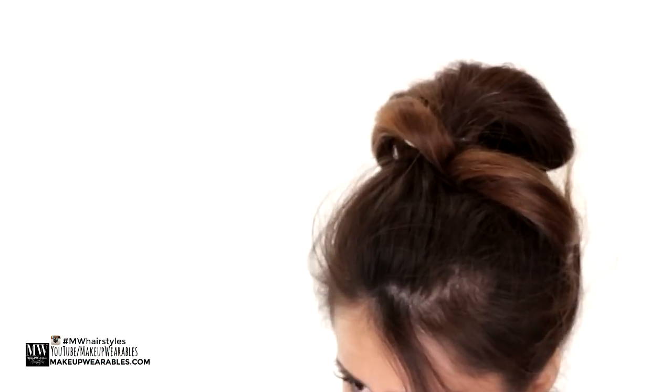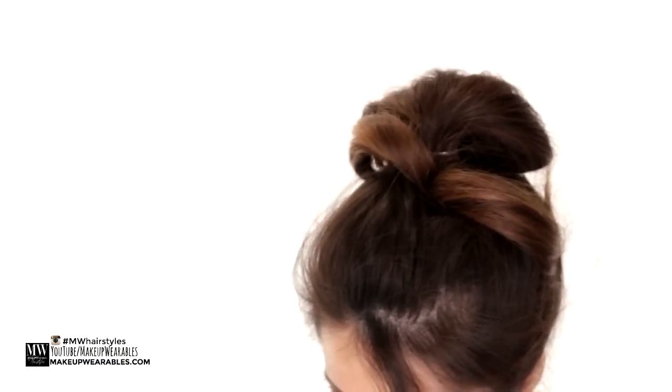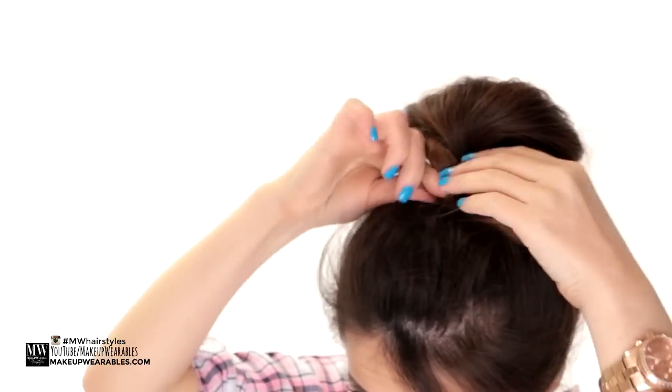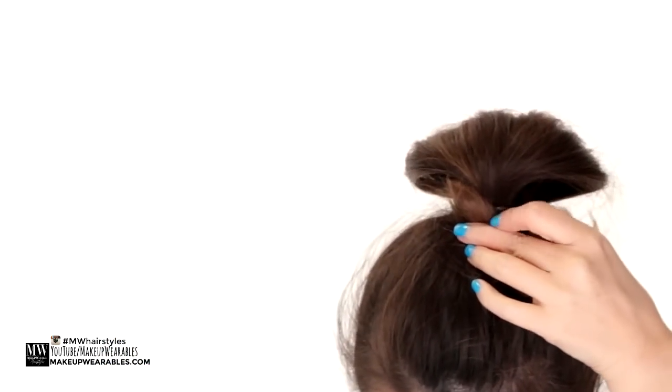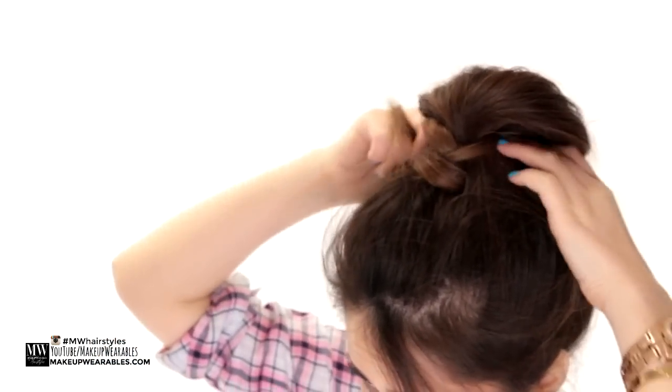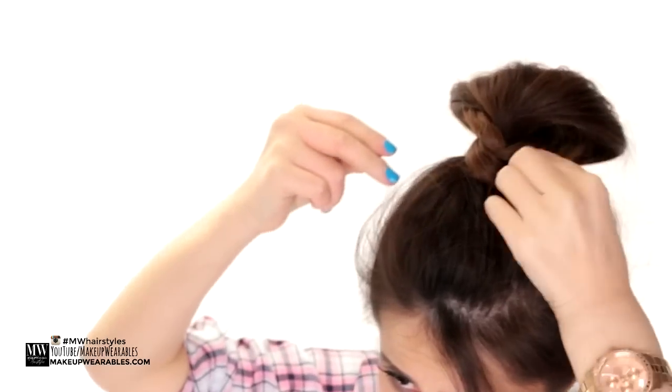Once that's done, we're going to fold the ends in half and start wrapping them around the elastic one by one to hide it. You can also take all the ends and wrap them around at once, but doing it one by one creates an intricate effect as if you braided it.